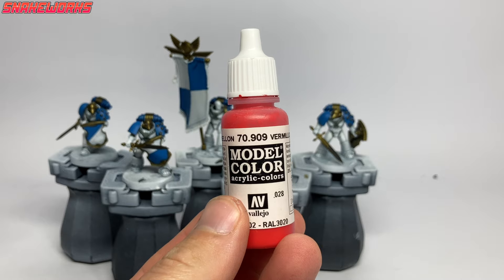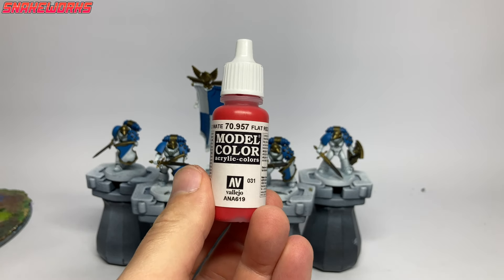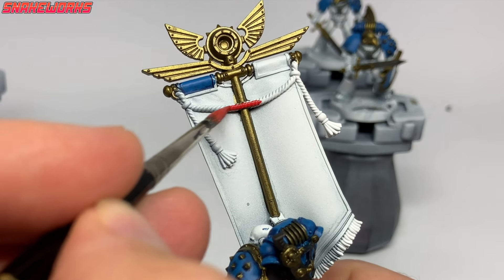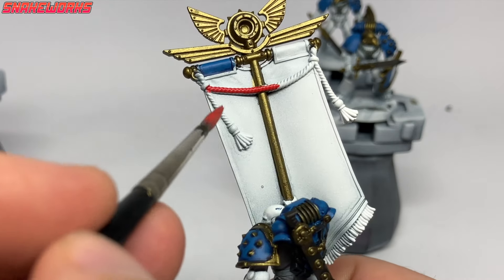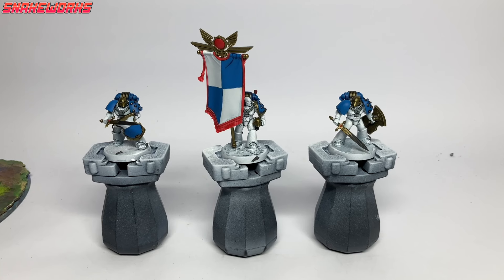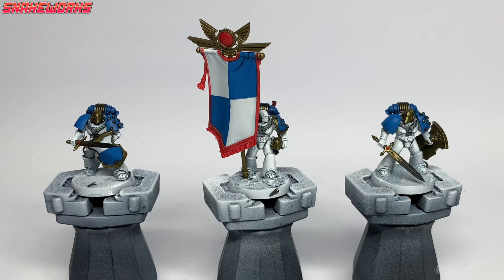Next up is Vallejo Model Color Flat Red. Using the flat red, we paint all the parts we want to be red — there's not many: just the flappy bits on the banner, the little circle on top of the pole, and the ball on the marines' swords. With the red parts applied, all our base coats are pretty much done and we can now work on the details.